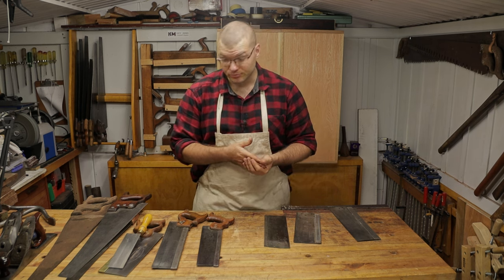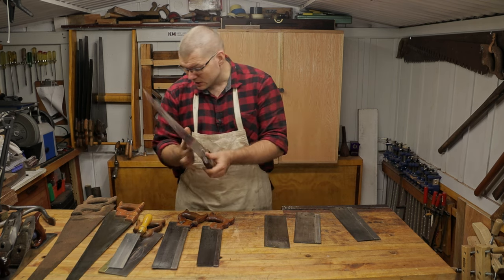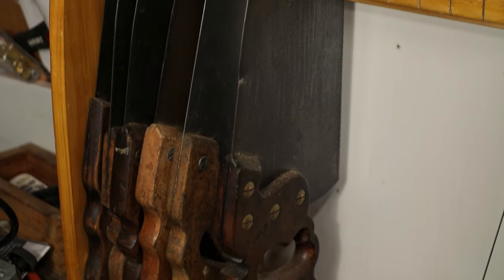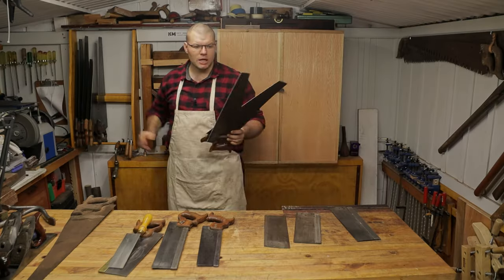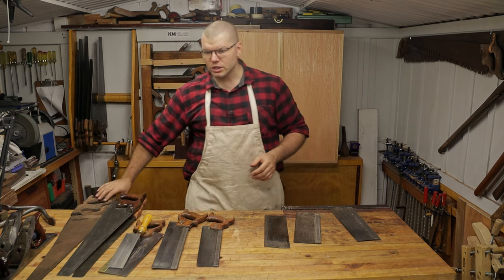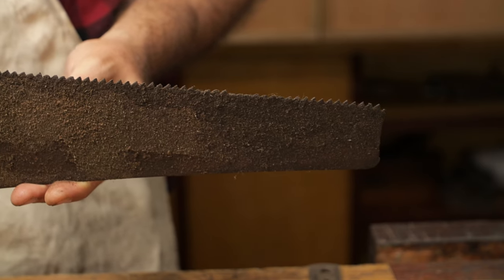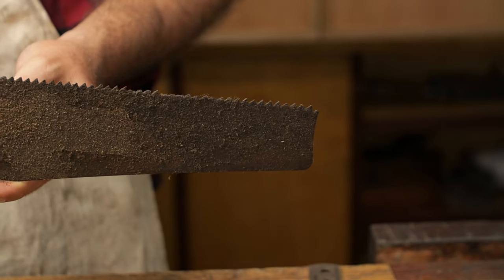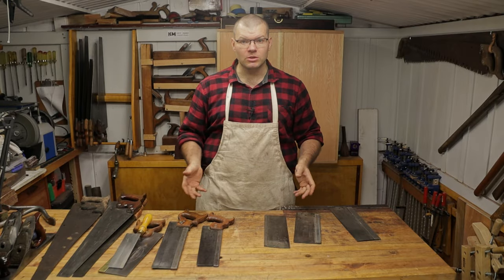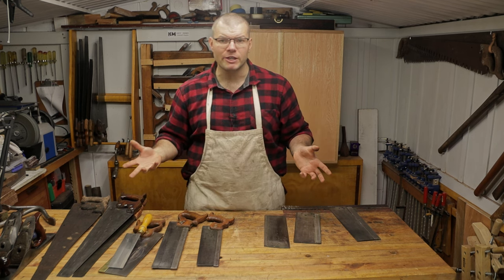But when it comes to cross-cut bench saws and hand saws, I honestly believe vintage saws are the way to go. As you can see, I've got a lot of restored ones here and I've had no problems with any of them. The only thing you might run into is that the teeth are a mess and you'll have to refile or remove the teeth completely and refile them. If you'd like to see how to retooth an old saw, please let me know in the comments below.